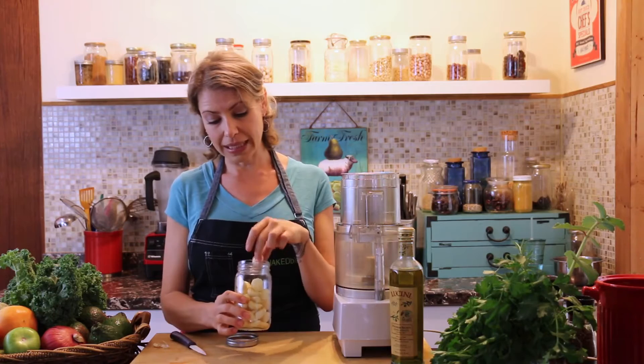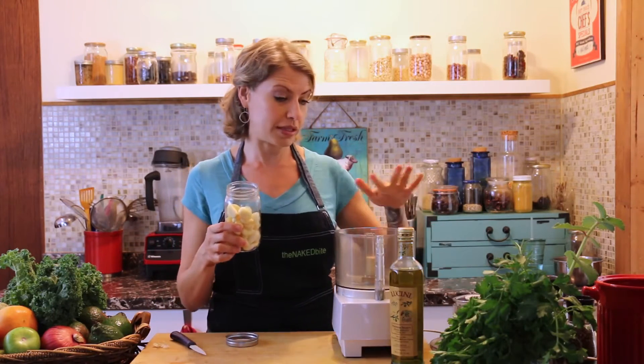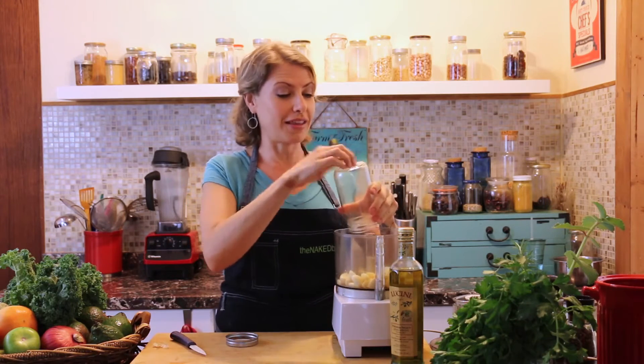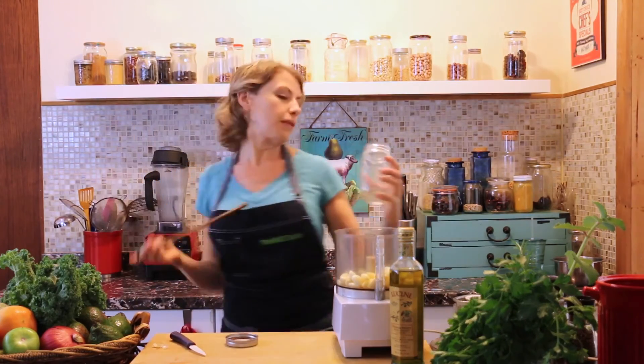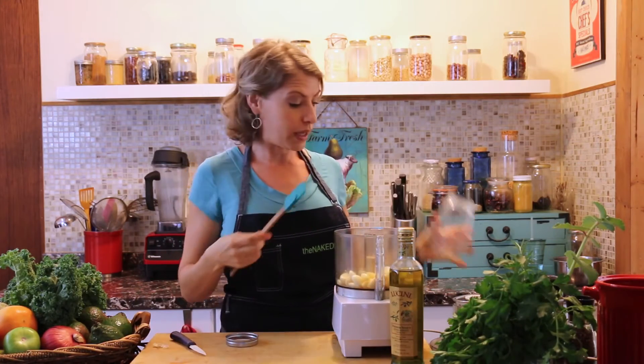These ones have already been cleaned, and then I'm gonna take them and put them into my food processor. I do this probably about once a week. I use a little bit more garlic than the average home cook most likely, but you can do as much as you think you will need for just about a week.